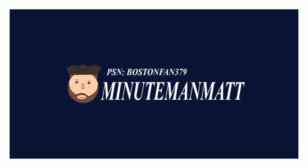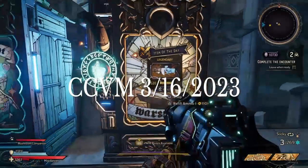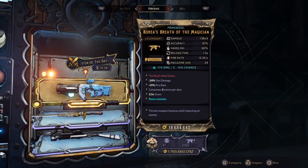You are watching Minuteman Matt. Hello, what's up? We're here in the Honey Teeners 1 Lance Chaos Chamber Bending Machine video.